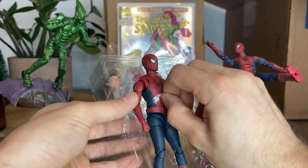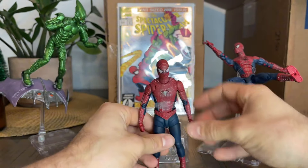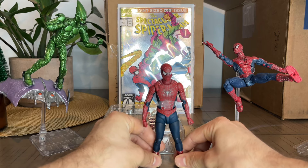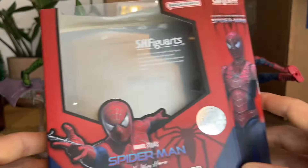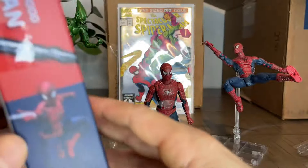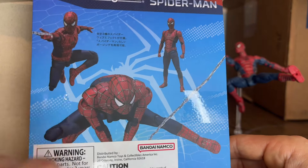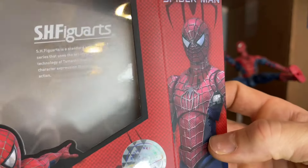So, that's a SH Figuarts guy, Spider-Man. And then, in case you didn't know — oh my God, Toby — I'll just go over the box real quick because I forgot to do this. The front — and I gotta say, the art is really cool on the box. The way he swings and the poses that they give you, it's really reminding of Tobey Maguire, the way he swings and everything. I love this box, it's really cool.